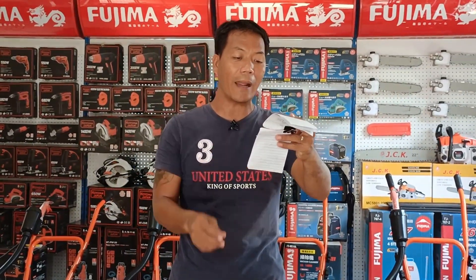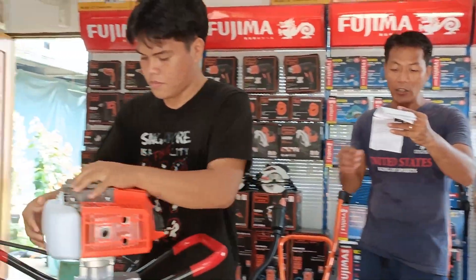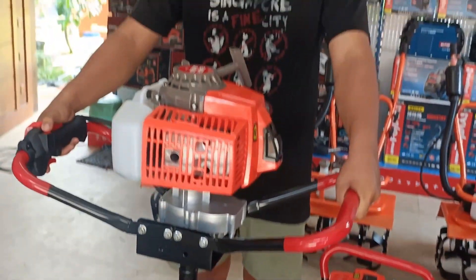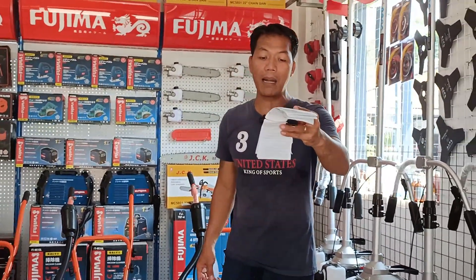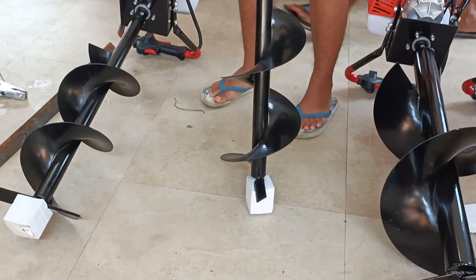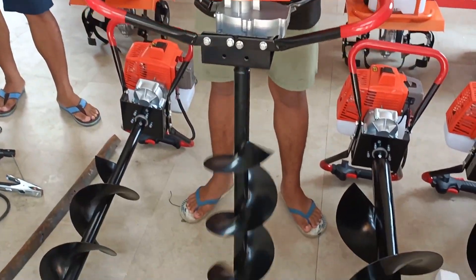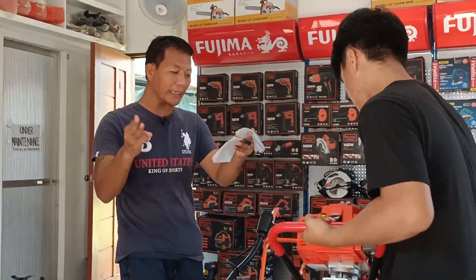Mula po sa Camarines Norte — van o baby connect, ito po yung sa inyo, 200mm. Siyempre naman po sa Camarines Norte, punta naman tayo sa Camarines Sur, 200mm. Nag-extra naman po siya ng drill bit ng 300mm. Testin po natin. Okay, drill bit naman po, 300mm.